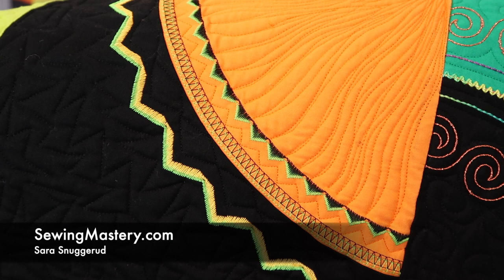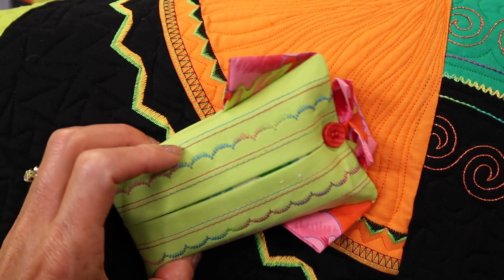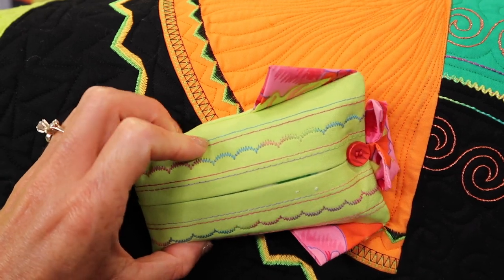The Bernina 790 has the ability to use a twin needle, or sometimes called a double needle, with a decorative stitch or just for straight stitching. Straight stitching will give you that look where it's just two rows of stitches next to each other.